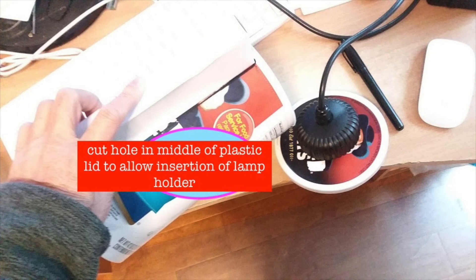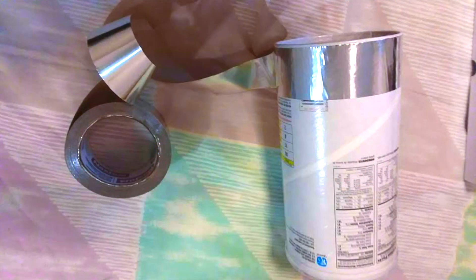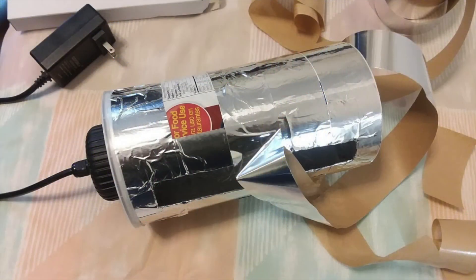Then you cut a hole in the plastic lid so you can pass the lamp holder through. You cover everything — inside and outside — with aluminum foil tape. I got the foil tape at Home Depot for seven or eight dollars. Cover both the inside, outside, and the lid, so no light should be showing through any parts of the container.